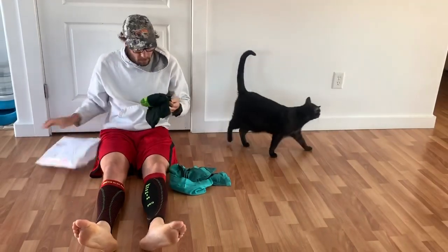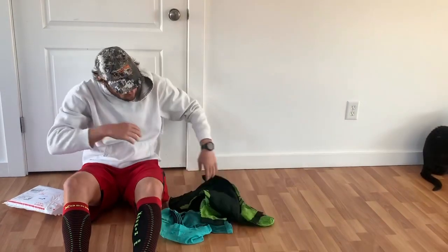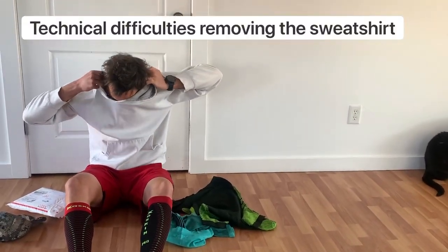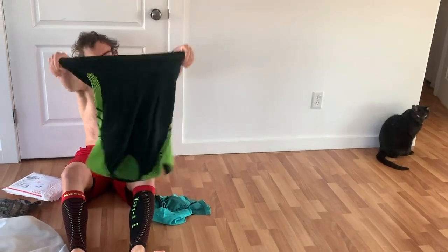And then there's a couple shirts here. Let's see how these look. All right, let's try some of these shirts on.